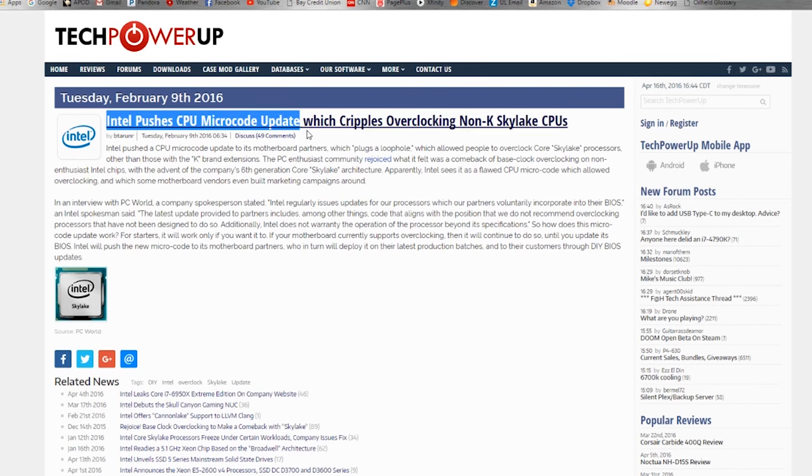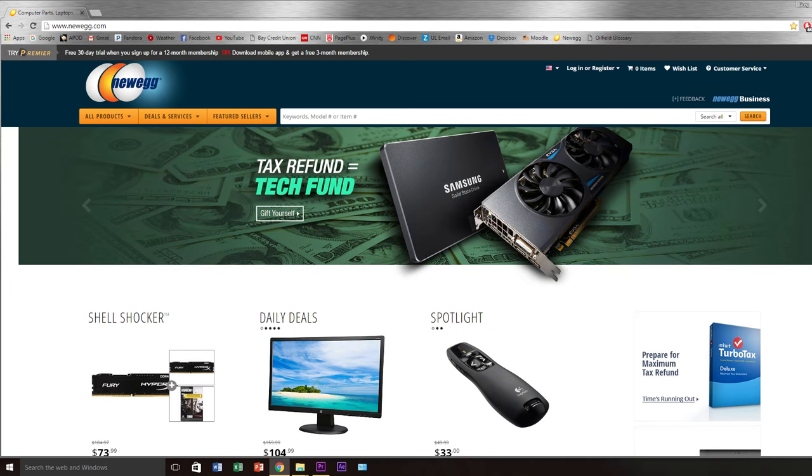Intel has fixed this issue via a microcode update that has now been included in every BIOS of every motherboard that you could possibly purchase on sites like Newegg and Amazon. What this means is that if you went out and purchased a Z170 motherboard today, you would likely have a motherboard that included a BIOS featuring this Intel microcode update.